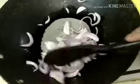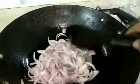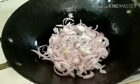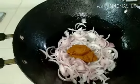I-fry lang natin hanggang sa maano na sya guys — mabangong na. Mabangong na ang ating onions. At ilagay natin ang curry powder natin guys.